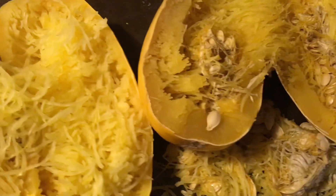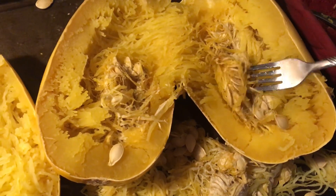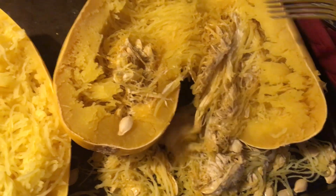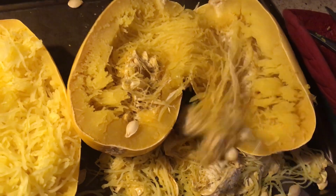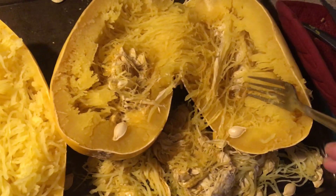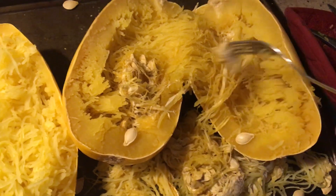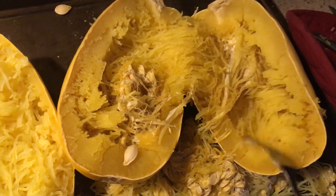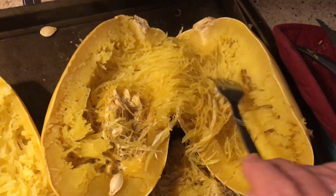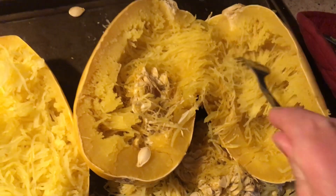It's super easy — you just come in here and kind of pull that stringiness out. That's how I do it; somebody else might have a different way. And then when you get that all done, you just take your fork and fluff it off.